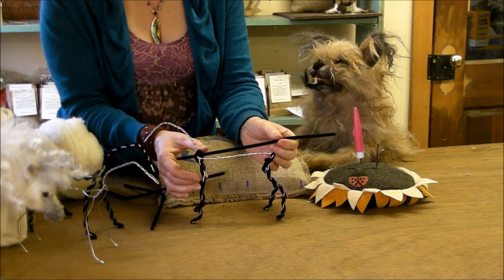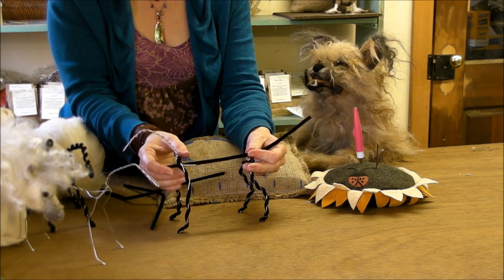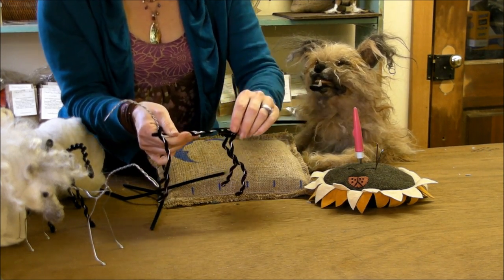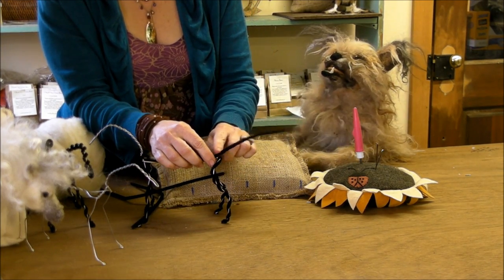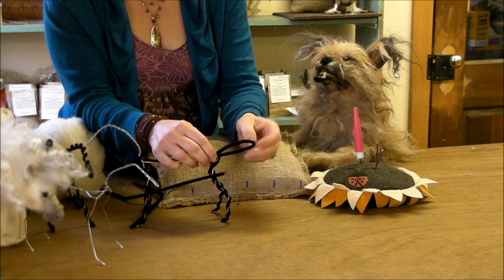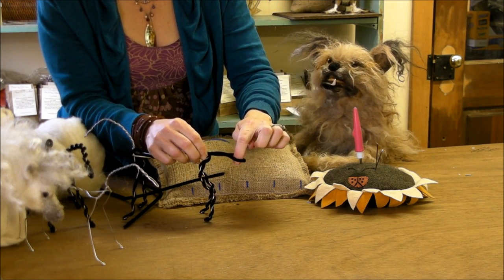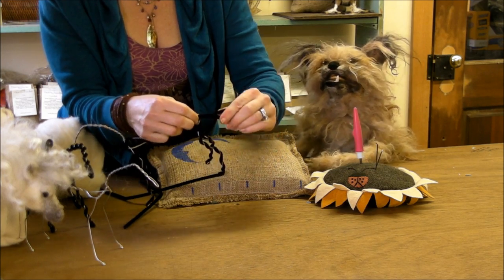Your third pipe cleaner starts between the front legs and winds front to back. You'll have a long bit sticking off — fold it back to itself and give it a couple of twists, but leave a loop because we're going to put some of the locks through there. The loop will hold the locks for the tail.